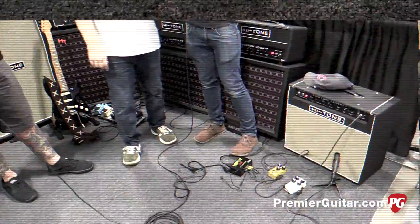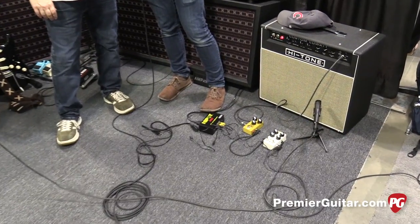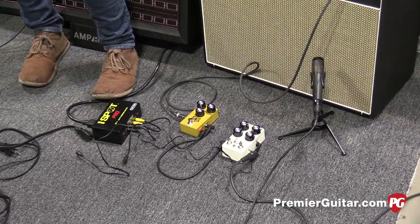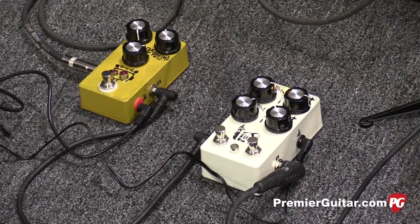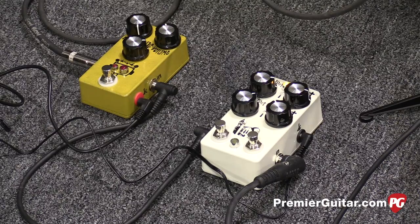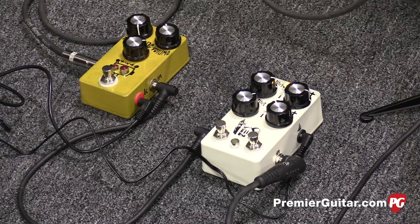The Monastery is a polyphonic octave pedal, so you can go octave up, octave down, all at the same time. It's got a wet dry blend so you can go all the way dry, all the way wet, and same with the octave up and octave down — you can kind of cross fade between them. One of the cool things about the Monastery: it's got two presets. The top row is one set of controls and the bottom row of knobs is another set you can set to different octaves, different wet dry blends. With one footswitch you can basically switch back and forth freely, so it solves the problem of wanting two different octave sounds — you can do it all with one pedal.